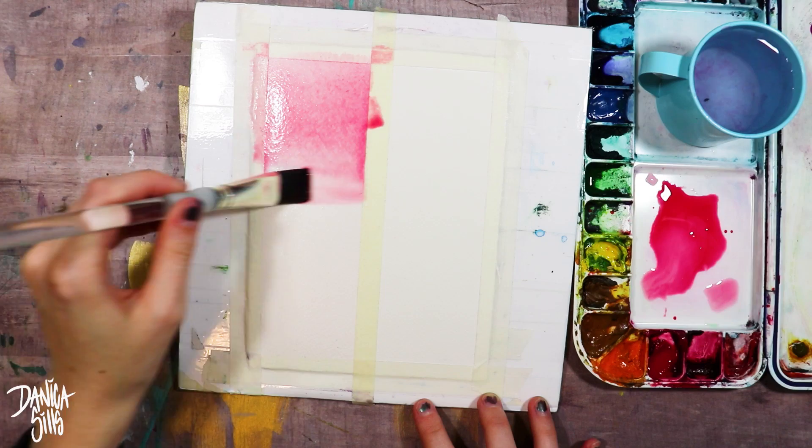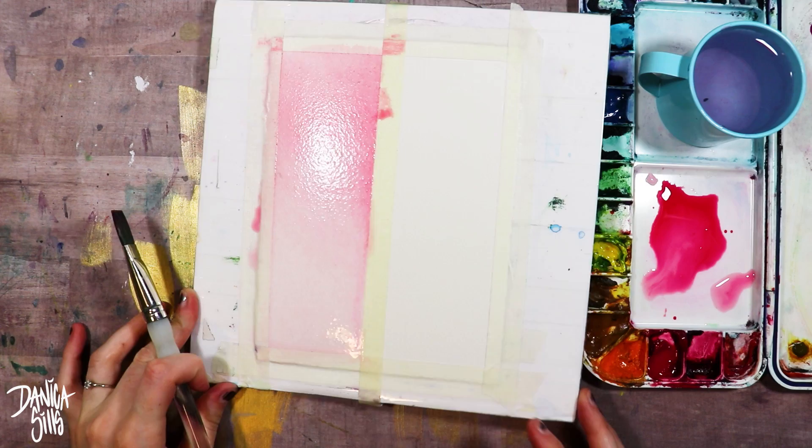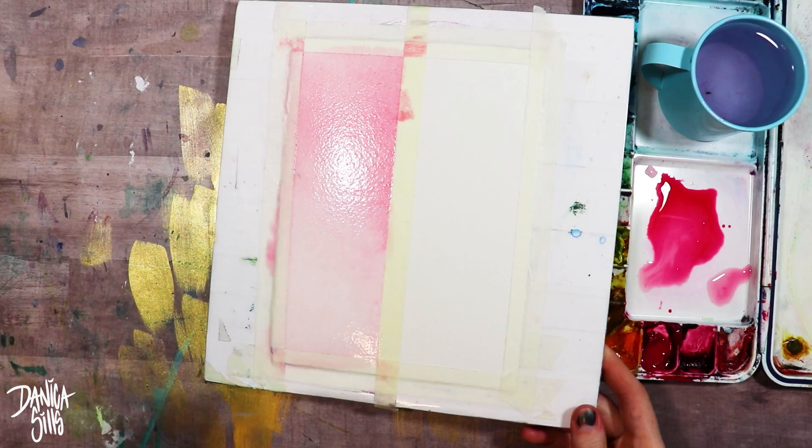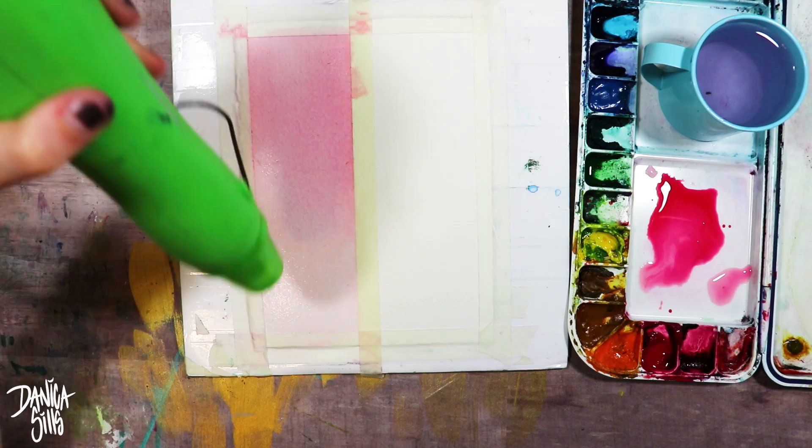It really does do its job well — watercolor wants to create this very blended look. You'll see that I'm switching back and forth between the left and right side: the pink side and the blue side. The pink side is all wet on wet, so each graded wash I do there is entirely wet on wet. The blue side is all wet on dry, and that's one I tend to do by default since I prefer working wet on dry anyway.